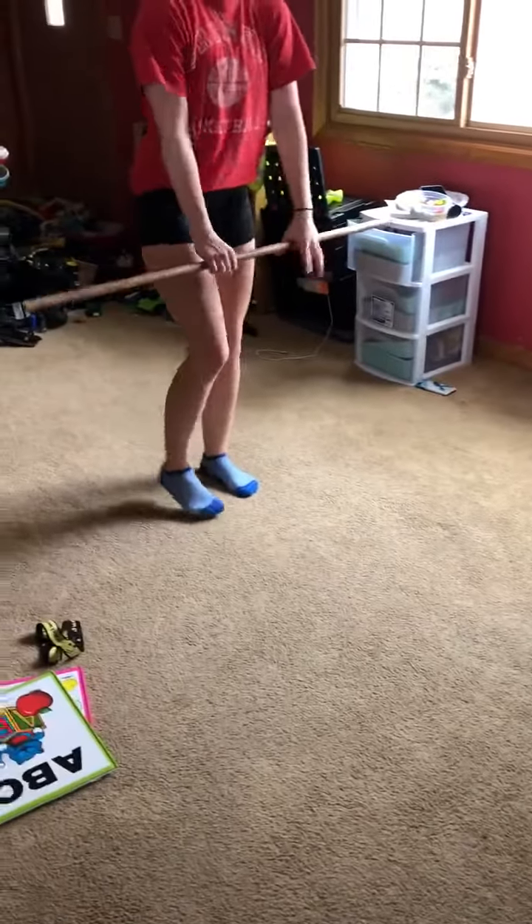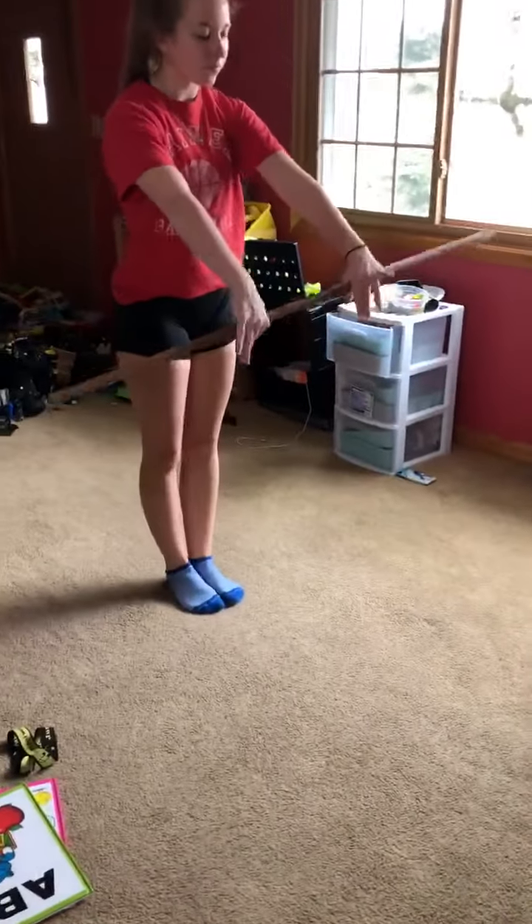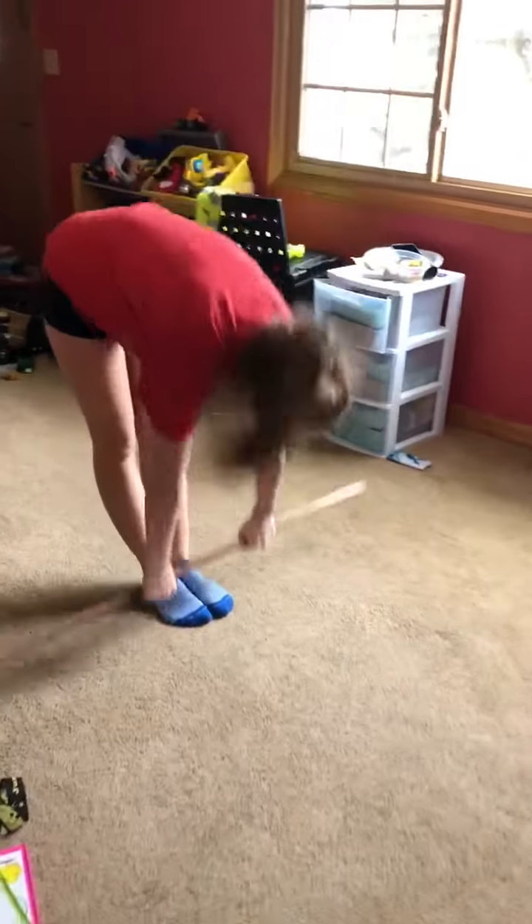Last one, ladies. We are on to bars. So we got our broomstick out. We're going to go toes and then go all the way up, and we're going to rise up on toes.